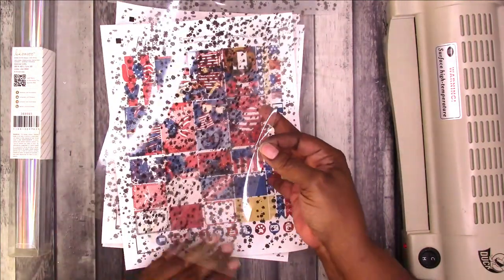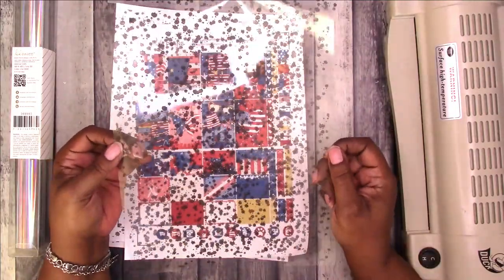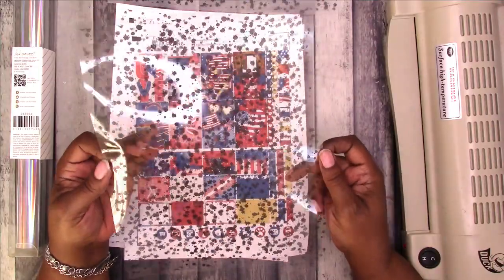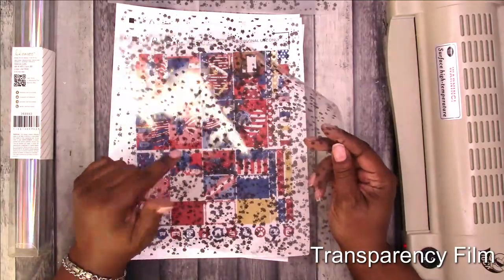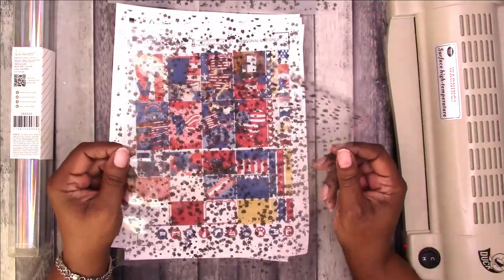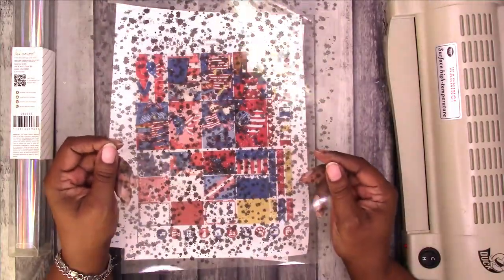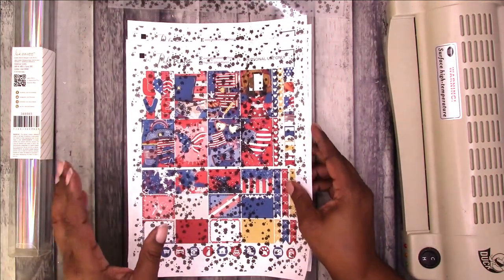I also printed it on this — it's supposed to act as an acetate. It's the laser version of projector film. I'll put a link to it in the description box below. I got this on Amazon, as well as the vellum. I'm going to foil that, and I don't know if I'm going to use all the same foil color.